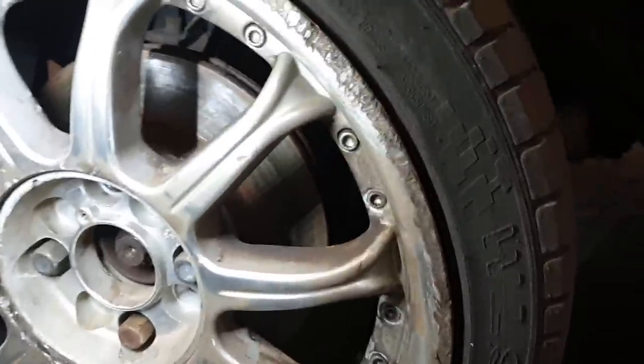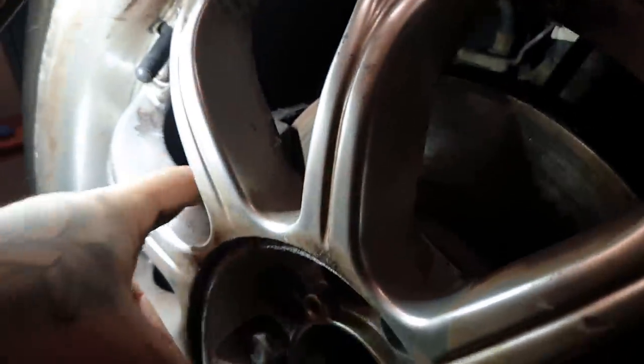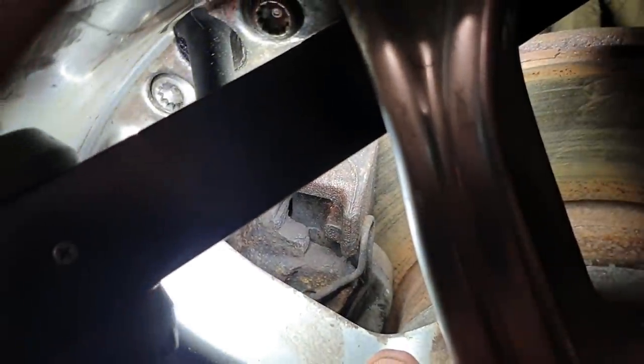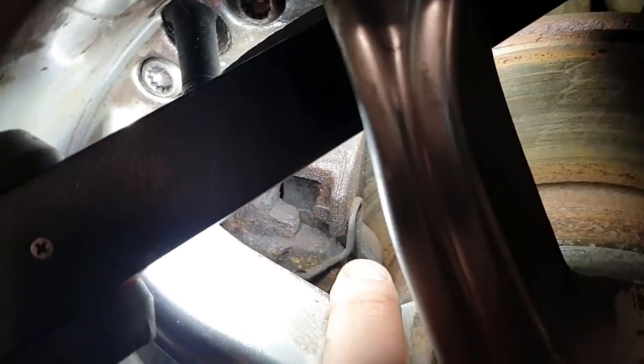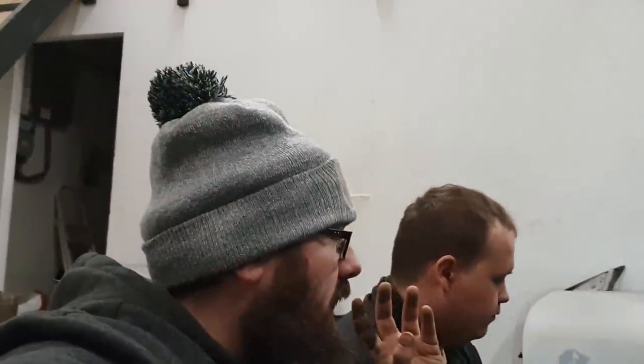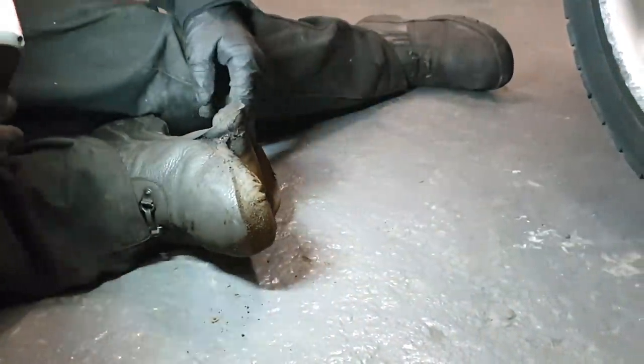If pads are low or you've got grooves in your brake discs, it's time for new discs and pads. Check your shock absorber — make sure it's not wet or leaking. If it's leaking, you need a new shocker. If it's just misted with dust, it will pass and be advised. If it's completely wet, it's past it.